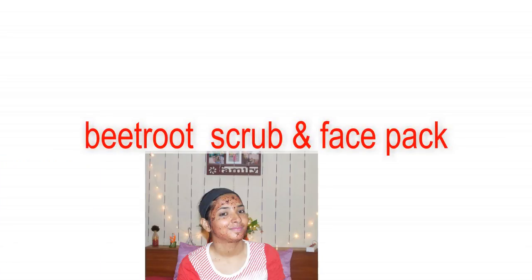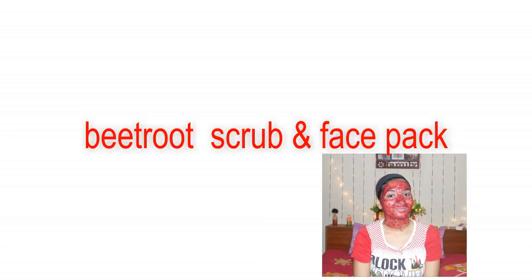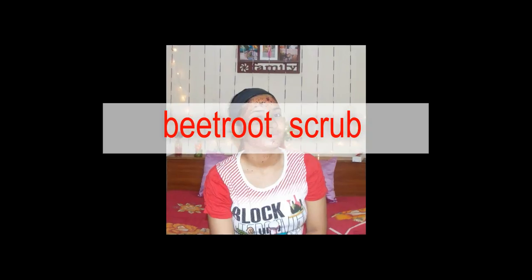Hello friends, welcome to my channel. In this video I am going to show you how you can make your own beetroot scrub and beetroot face pack at home, so keep watching.